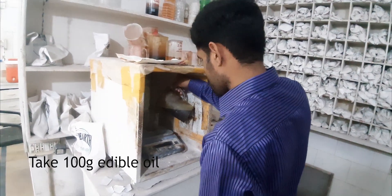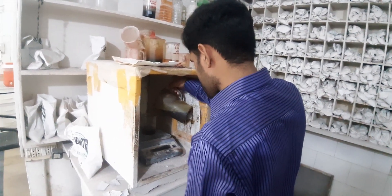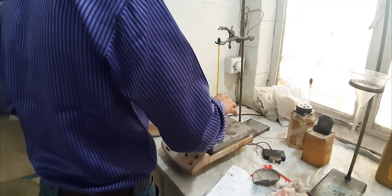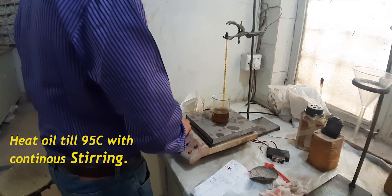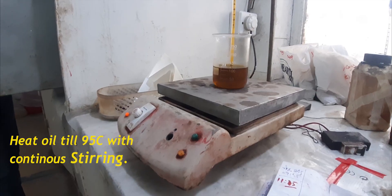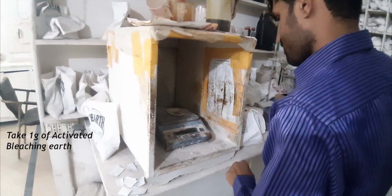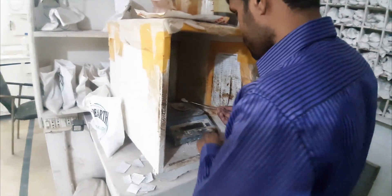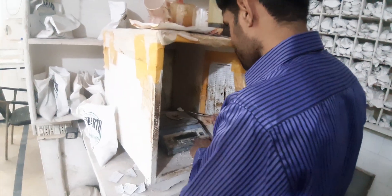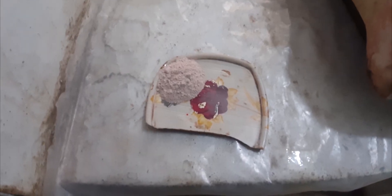We will take 100 grams of oil. Now we will take 1 gram of activated bleaching earth to bleach our raw soybean oil. We have taken 1 gram of bleaching earth.